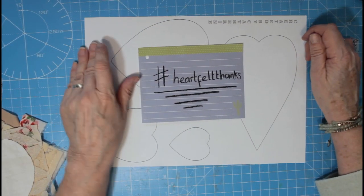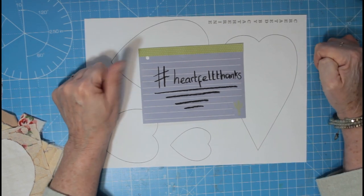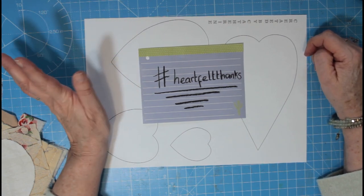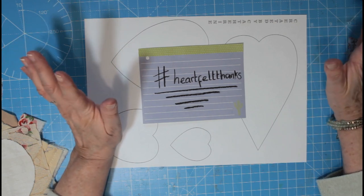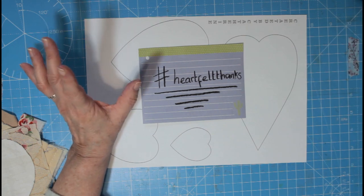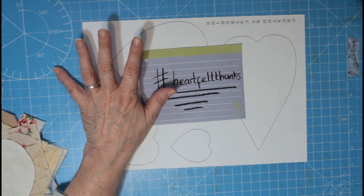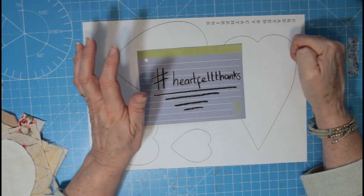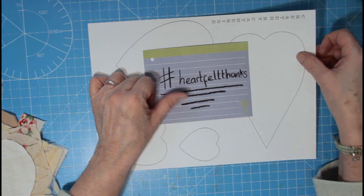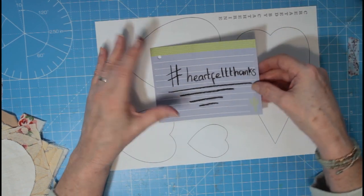Hello everybody, it's Katherine and it's a new project time for Sewing Tuesday and another slow stitch project. We've had a bit of a swap around, moved the table a bit, so I'm facing the window now so I can go behind me to use my machine while I'm filming, and I can get to my cubes and stuff on the side. Bear with us, we'll see how this goes.